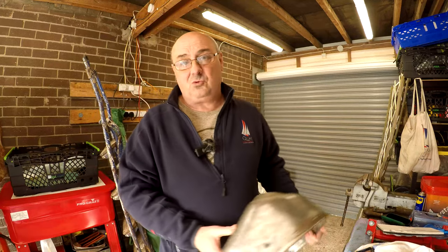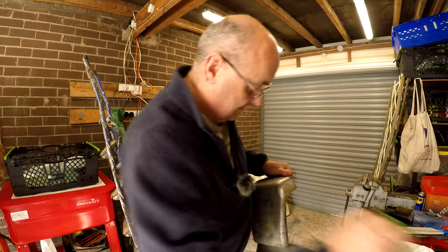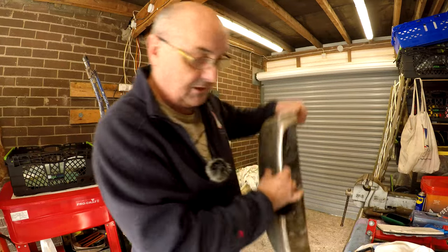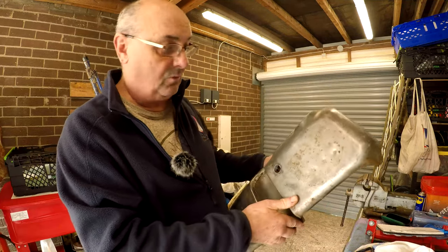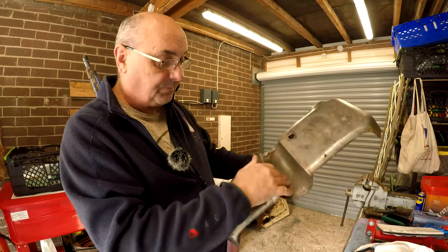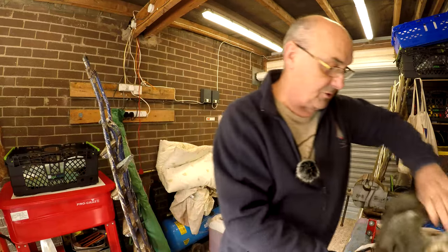I might get a bit of painting done — it's started to flash rust again. I'm surprised it came up nice and clean actually. Most of the paint came off with the electrolysis, and there was a little bit in the corners you couldn't get at with a grinder, so I put paint stripper on that and cleaned it off.